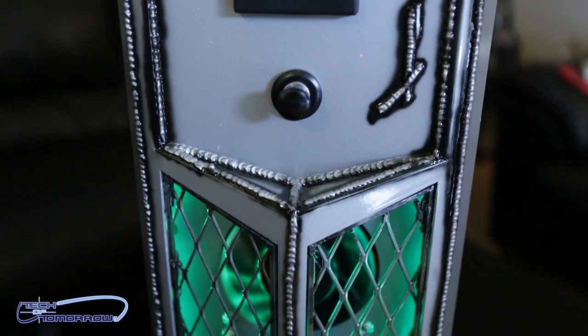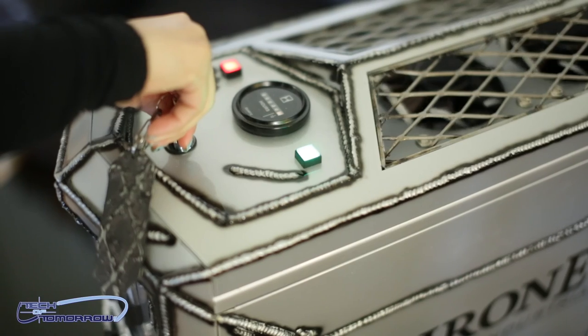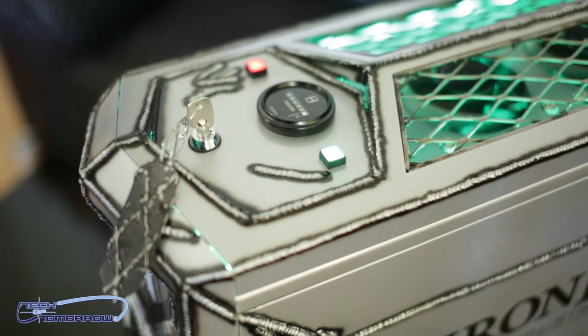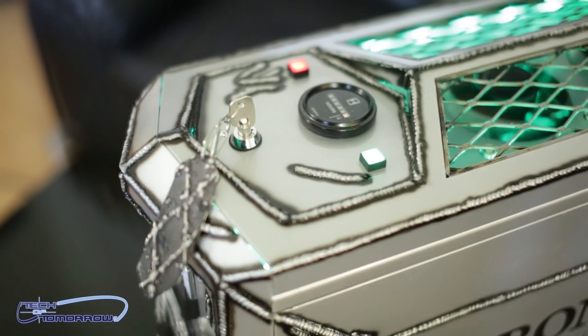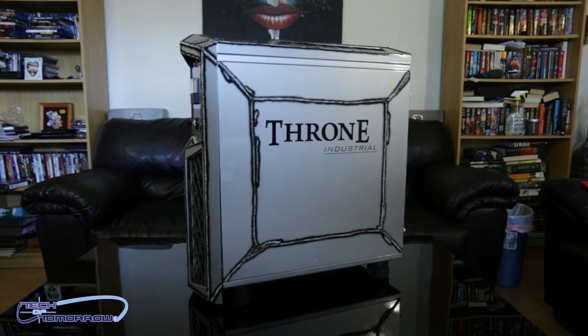The only way to turn the system on is by a key. You actually have to insert a key, turn it, and that's the way you start the system. Just really crazy stuff. We'll go around to the side — you guys can see it says the Throne Industrial.